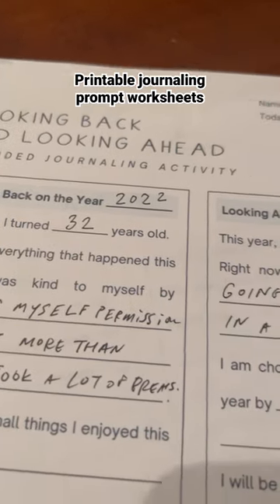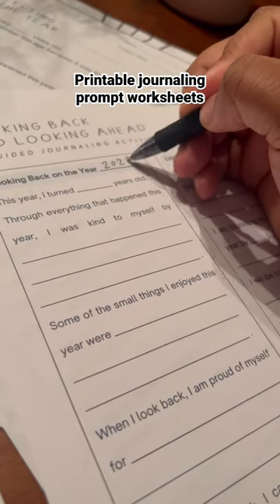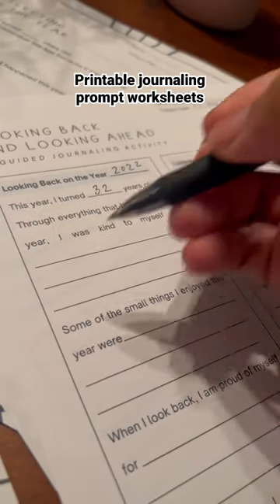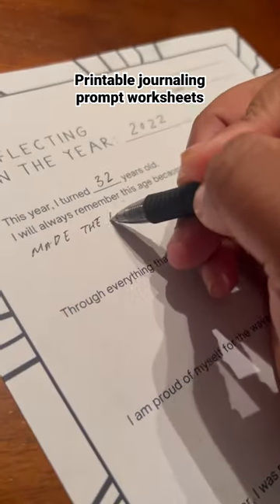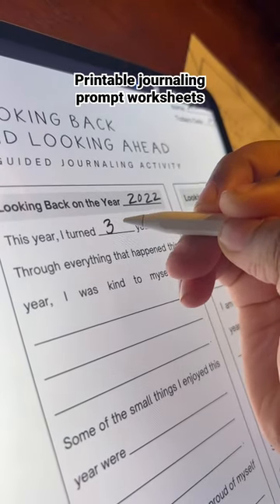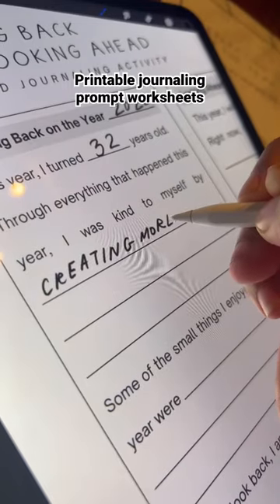The other day I did a post about some journaling prompts, and some school teachers responded saying they were planning on using them in the classroom. So that inspired me to turn these into actual worksheets. You can use them on a tablet or you can print them out. They are free.